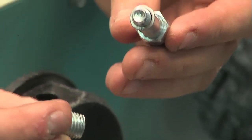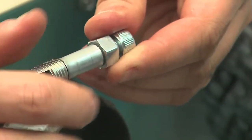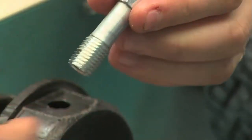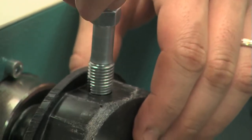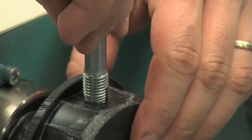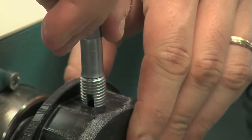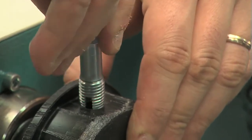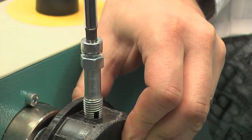Now prepare the tool to house the insert. The tool includes an M8 screw, an M8 nut and a 15mm spacer, and is provided with the chuck repair kit. The insert is fastened manually, then fully tightened with the help of a 6mm Allen key.